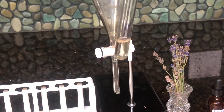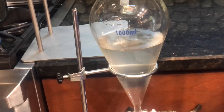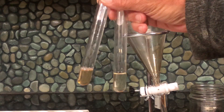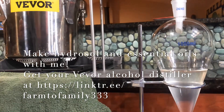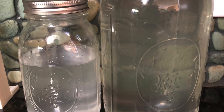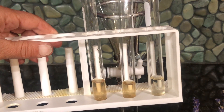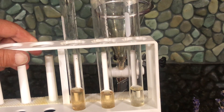We have lavender essential oil and lavender hydrosol. We were actually able to do three runs with this harvest. The second run gave us a nice amount of essential oil as well. In the third run, we filled the funnel even higher than the first and second runs and got even more essential oil. The final volume of your distillation and essential oil is directly related to the volume in the separation funnel, and it's up to you to decide if it's worth the wait.